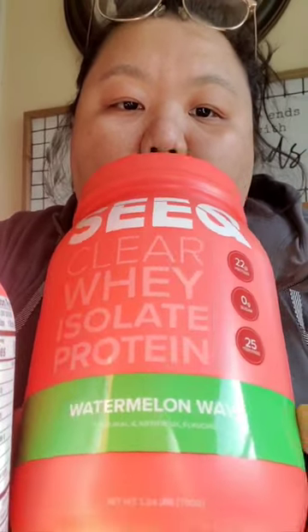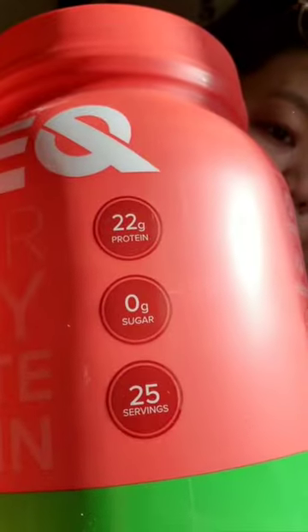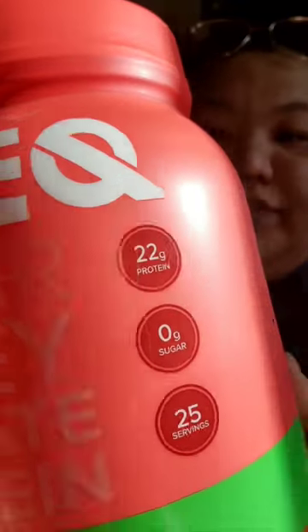This is Seek Clear Whey Isolate Protein in Watermelon Whey. It's 22 grams of protein, zero sugar, and 25 servings. It's 100 calories.